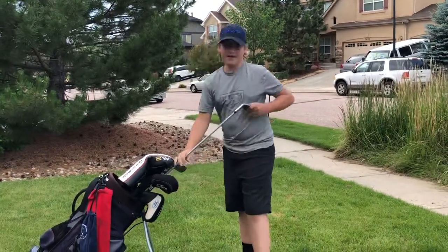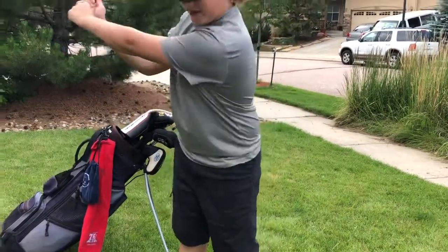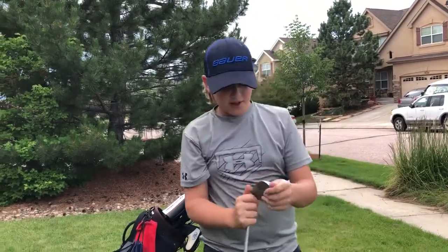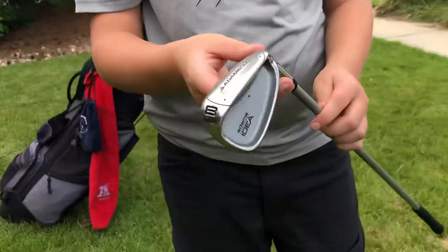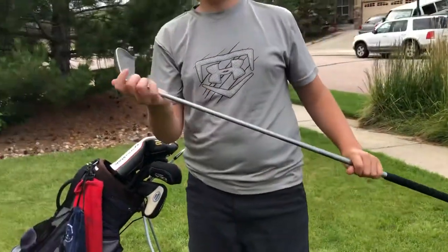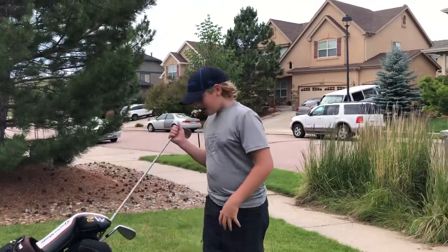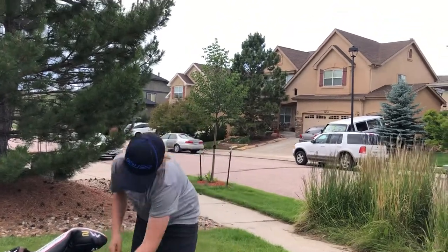Now my eight iron — I've been hitting it a good amount lately and striking the ball really well. It's a very good club. I like it. These clubs do need to be re-gripped, so I'll get that done soon.